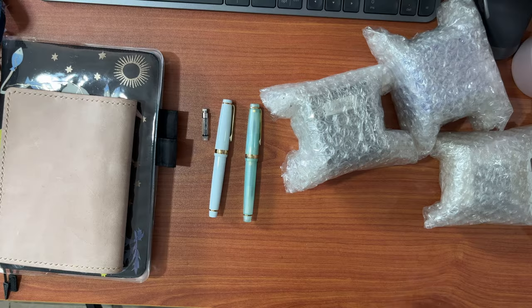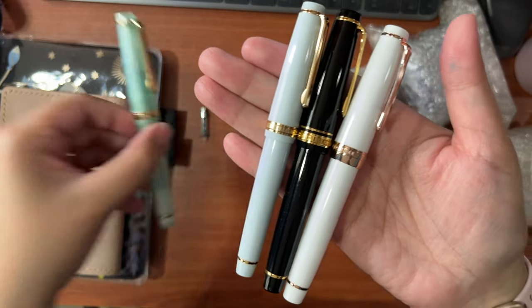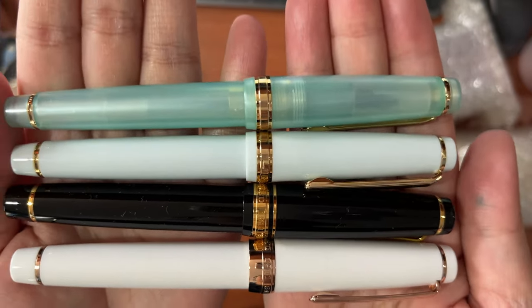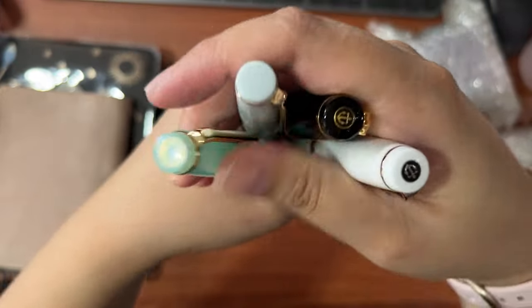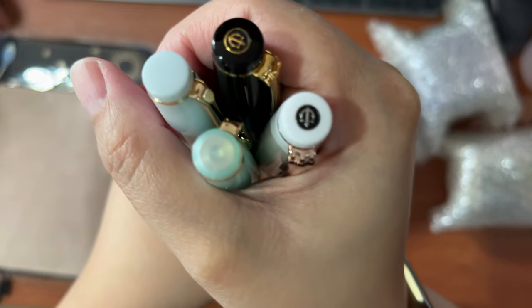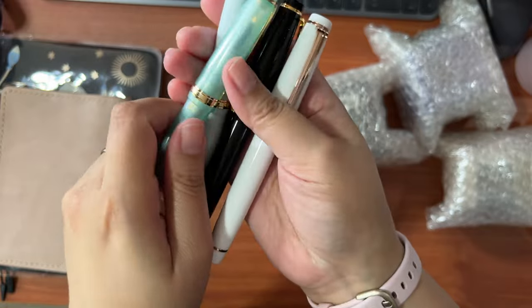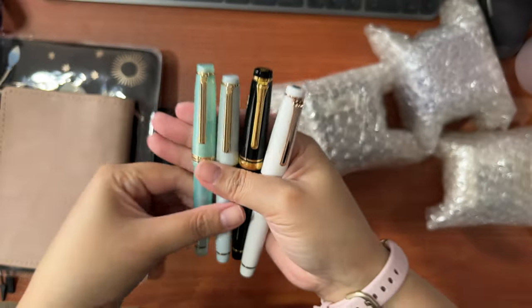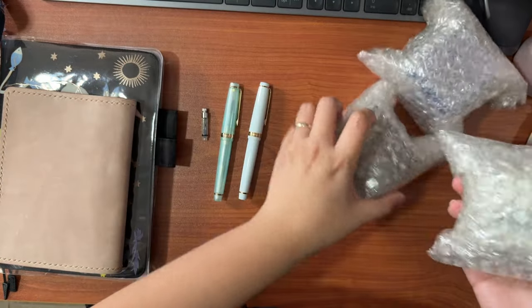I'll bring out my Sailor Pro Gear Slim pens — I just have the black with the gold trim and the white with the rose gold trim. Comparing them side by side, you can see subtle differences. The band on the cap for the Sailor Pro Gear Slims is just a tad wider than the Jinhao's, and the cap features the Sailor logo. They're quite similar overall. So if you're not very keen on these small details, a Jinhao can really pass for a Sailor Pro Gear Slim. The quality is quite okay given the price point — it's really good for beginners starting their fountain pen journey.